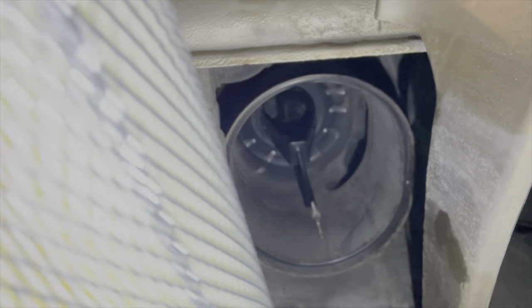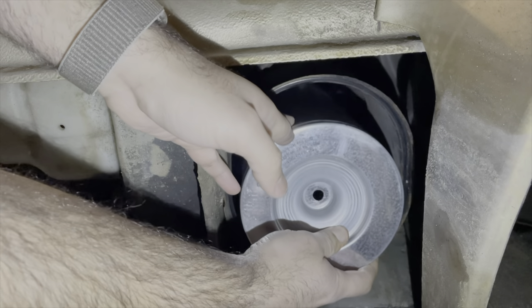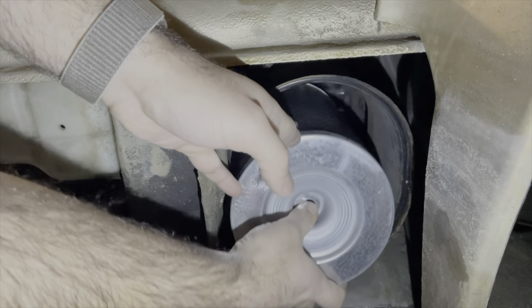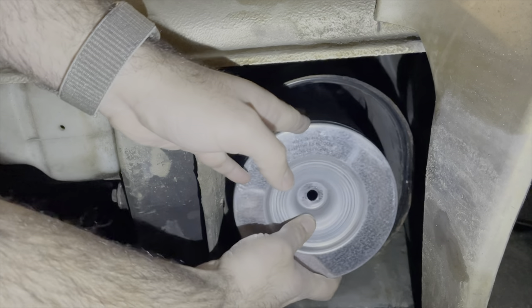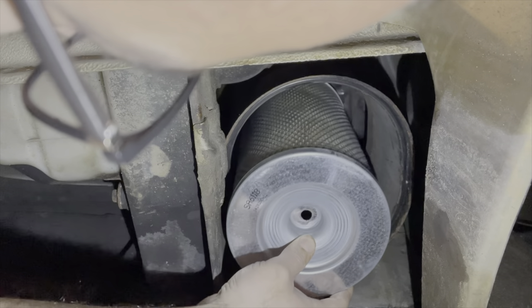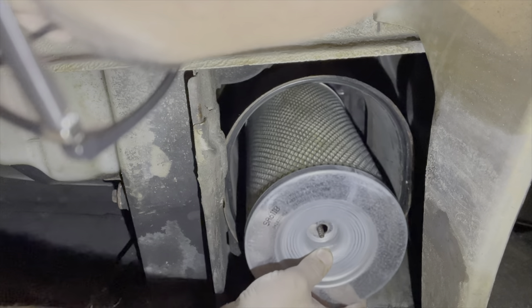Now we got the hole in it and the new filter in. It's a lot harder than it looks. There it is.